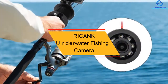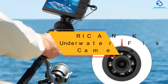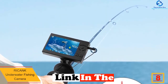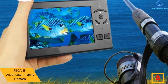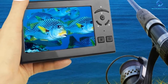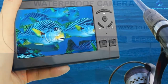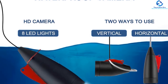At number 8, we have the RICANK Underwater Fishing Camera. If you're looking for a budget-friendly yet remarkable wireless underwater fishing camera for gift purposes, get this one. Your fishing enthusiast buddy would surely love it, as it is bundled with mind-blowing features. It comes with an HD camera of 1000 TVL that is capable of capturing incredibly clear pictures, and the camera is equipped with 8 white-colored LEDs to provide clear visibility even in dark environments.